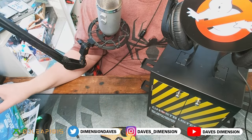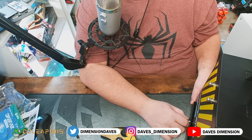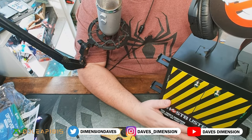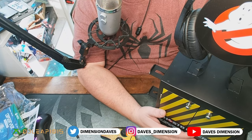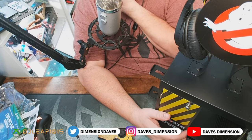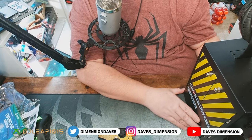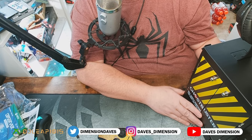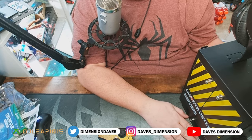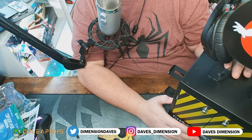My Xbox is all Ghostbusters GB-themed, and now I have an accessory cabinet to go with it. You don't have to use this just for Xbox or PlayStation — you can store PC games too since they come in roughly the same cases. You could even use it for favorite DVDs like Ghostbusters 1 and 2, Ghostbusters Afterlife, The Real Ghostbusters animated series, or Extreme Ghostbusters on DVD or Blu-ray. It serves many purposes.